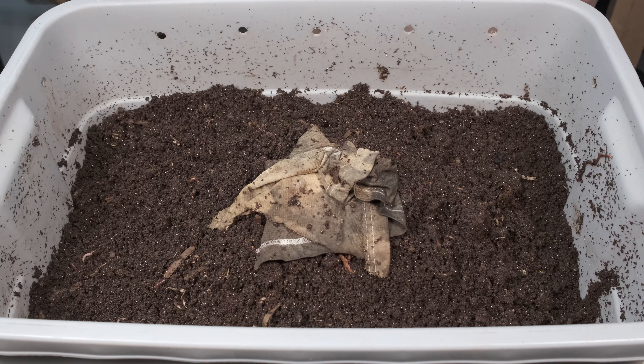It looks really good, this material. So thank you for watching. If you have any questions, please leave a comment down below. I am leaving the lid on this because the moisture content looks about right — if not slightly on the dry side maybe — but it's perfectly fine for what it is, especially when trying to harvest those castings. So with that, I'll let you go. Thank you for watching.